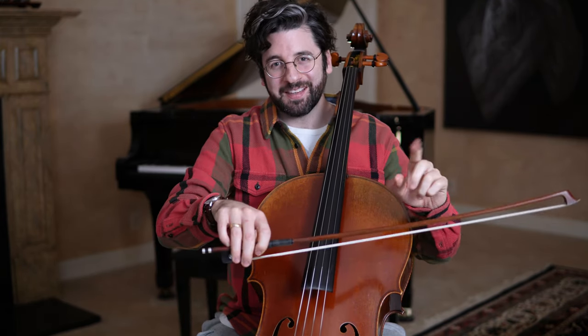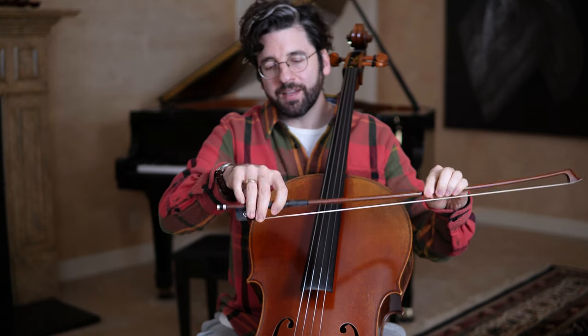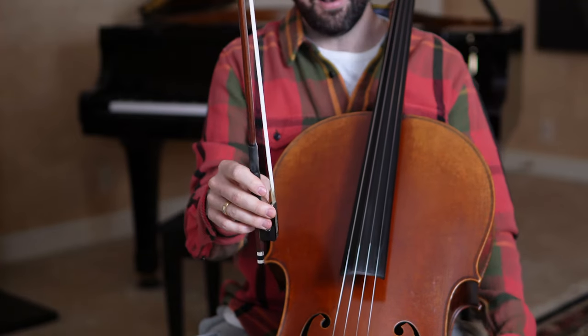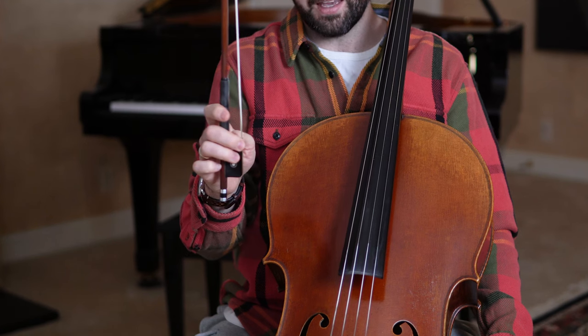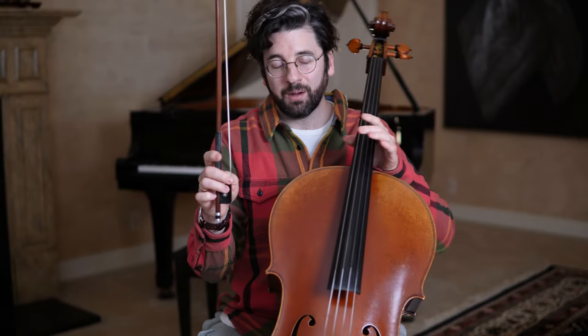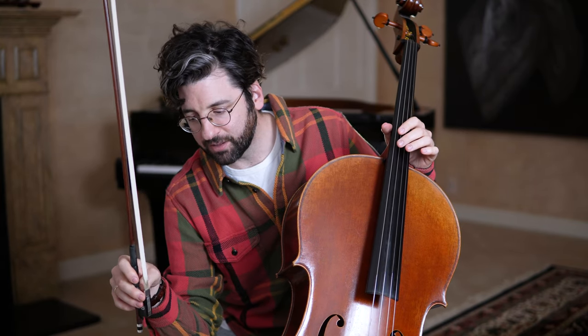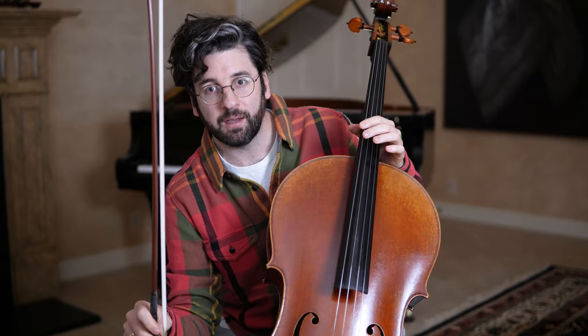So how do we get to this place? I talked about this bow flexibility exercise in the first lesson. If we take that exercise and turn it so that it's vertical, we're now starting to get towards a Kole kind of feeling. Go ahead and put your elbow on your leg. The idea here is that the tip of the bow is going to be vertical at all times — the stick is vertical.